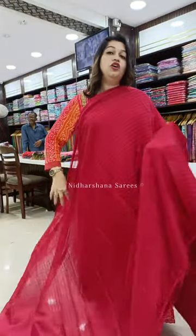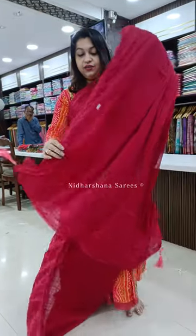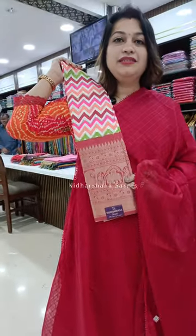The fourth color in this catalog is a beautiful tomato pink color with nice lace work on the borders, a beautiful pallu, and this sari pairs up with a nice blouse piece.